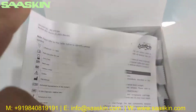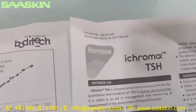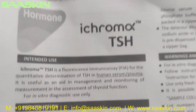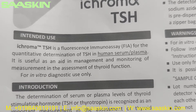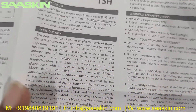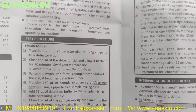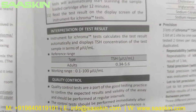You will also get one package insert. This is the instructions-for-use brochure. It is for the iChroma TSH — a fluorescence immunoassay for the quantitative determination of TSH in human serum and plasma. This brochure contains the complete instruction manual, testing procedures, warnings, limitations, test setup, and how to interpret your results.